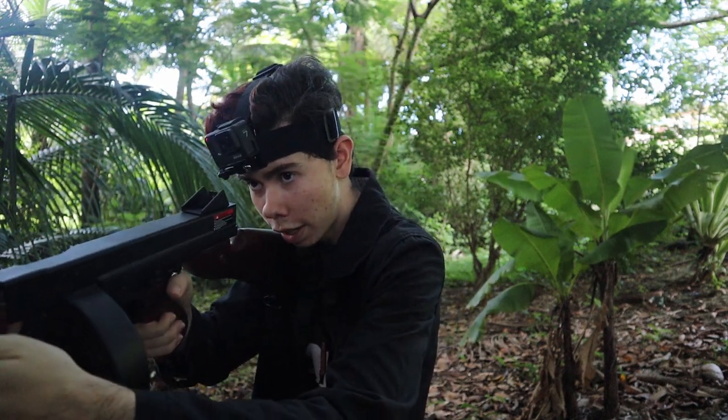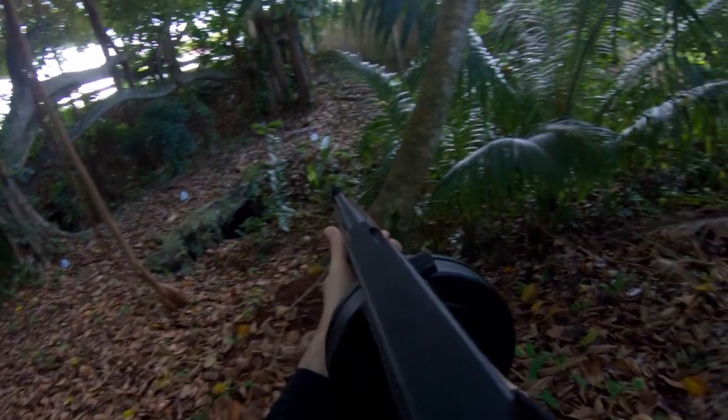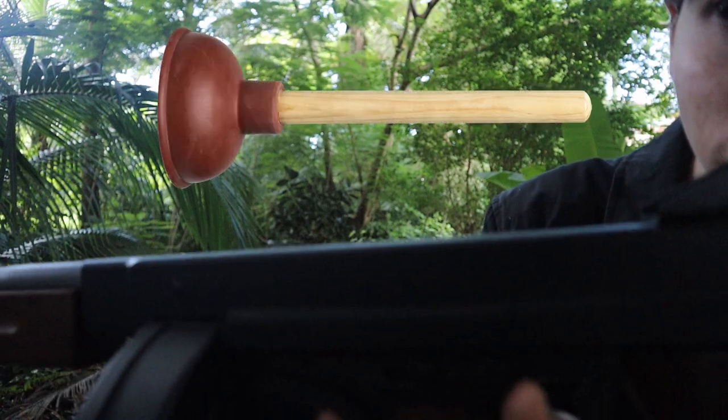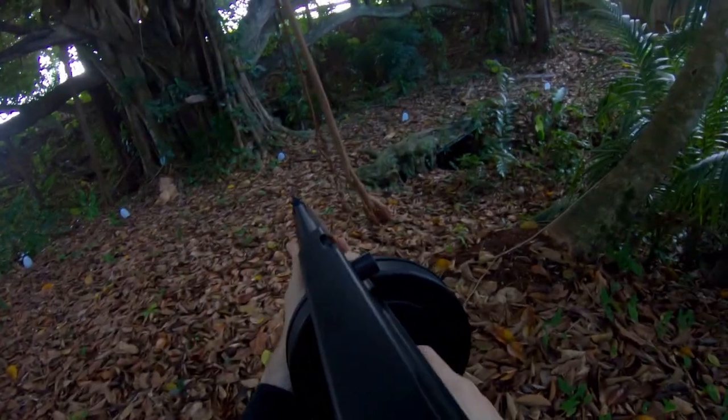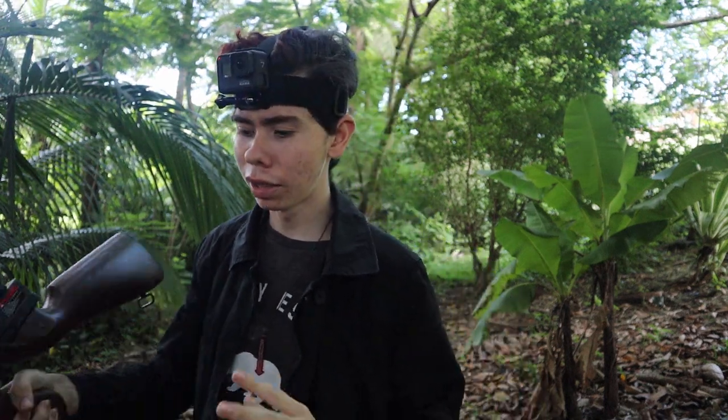I can already hear thunder wanting to rain on my parade, but positivity overrules all. I'm shooting on semi. Ready, set, go — hit, hit, hit, hit, hit. A little branch got in my way, but let's ignore that. I'll try again. So far the accuracy is actually pretty great, but it's shooting super weak. I don't know if you can hear it — it sounds like a toy plunger. Not great.